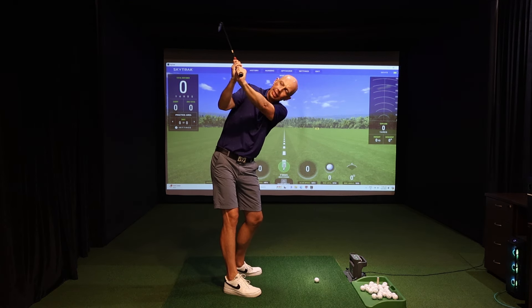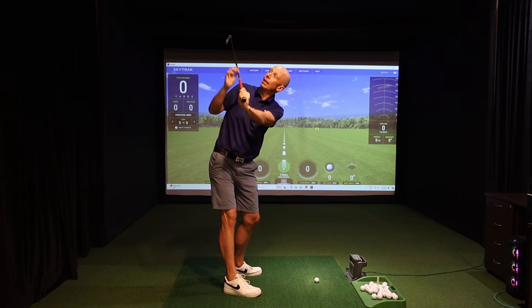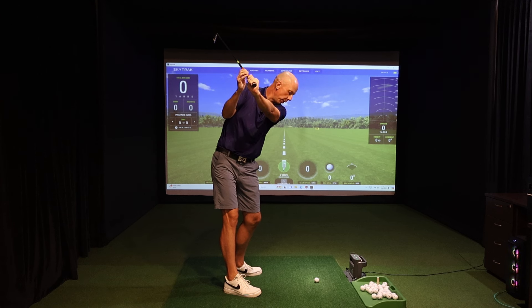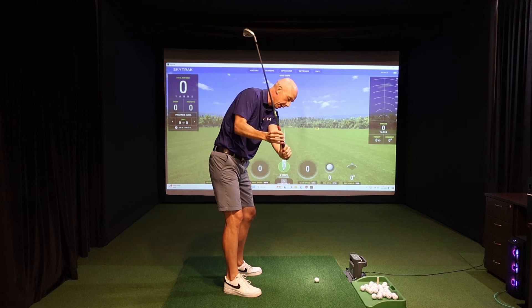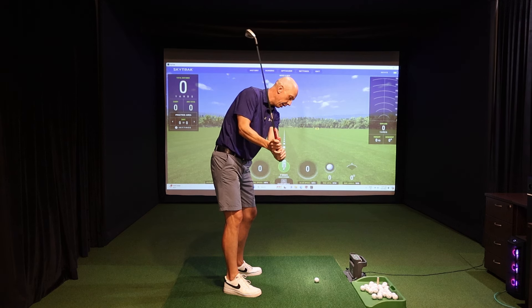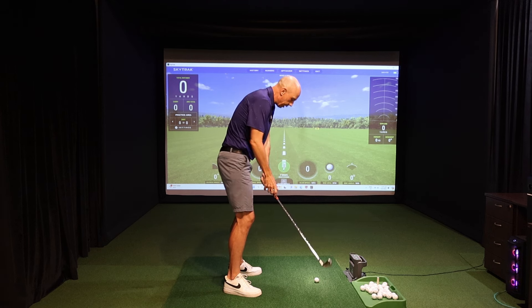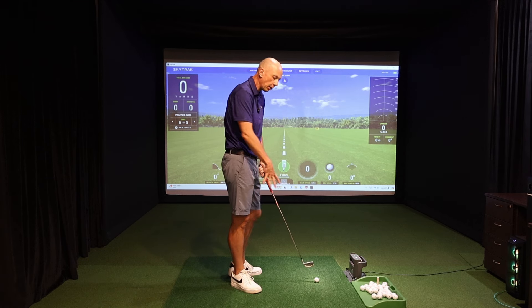A cupped or extended lead wrist at the top would look like this, where the lead wrist has this angle to it, and associated with an extended lead wrist would be an open club face where the club face is twisted and the toe of the club is pointing down towards the ground. If you reach this position at the top of your backswing, you're set up for a lot of problems in the downswing — namely a steeper downswing, a steeper shaft coming down, a club that's typically going to approach the ball from out to in.